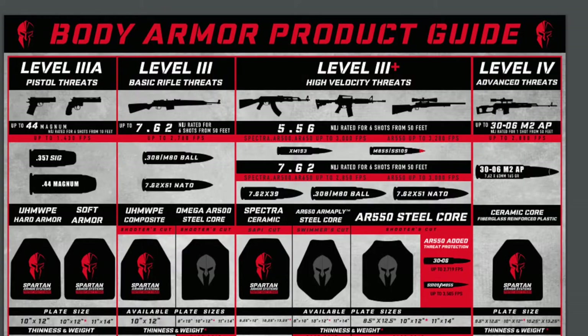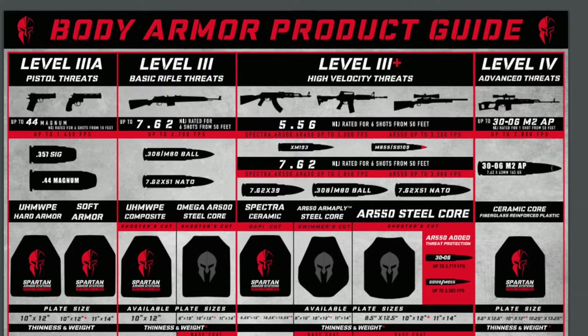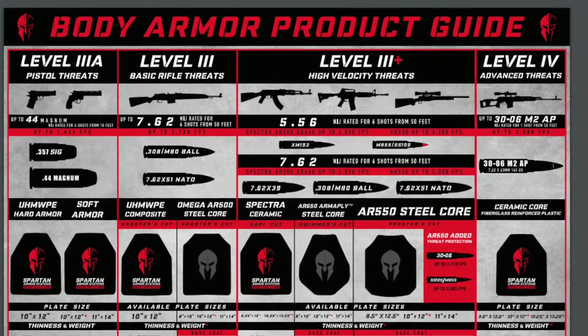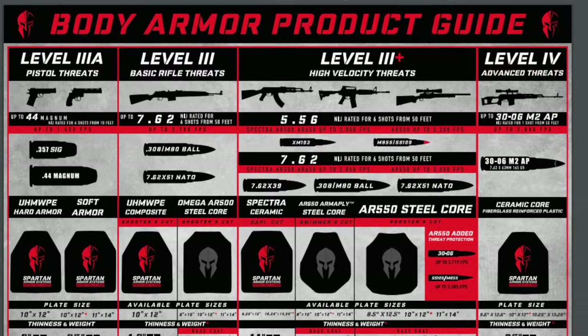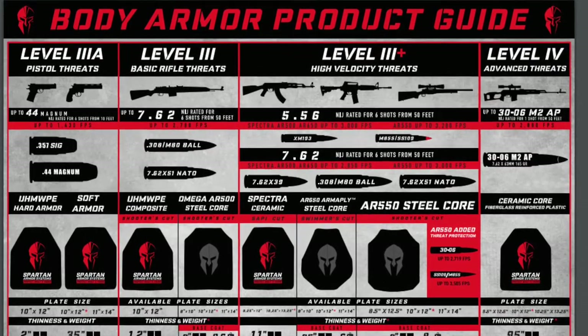They also have three levels of protection: they have 500, which I'm wearing right now, 550, and also the highest being 650. The higher you go up, the better it is at stopping higher-caliber, higher muzzle-velocity bullets — pretty much the more protection you have.